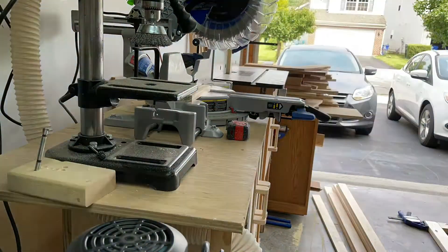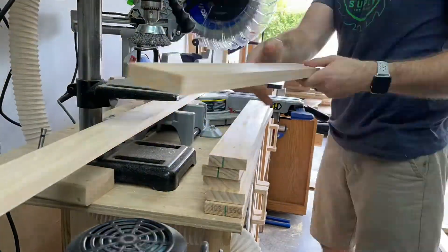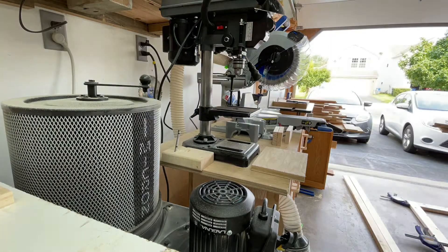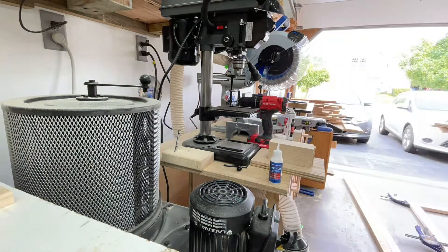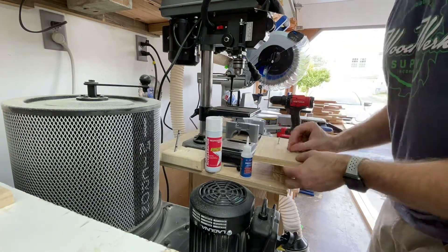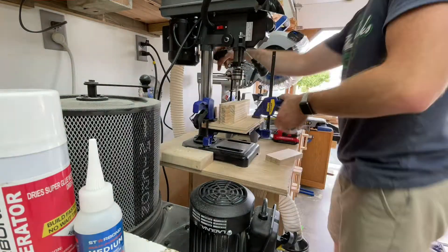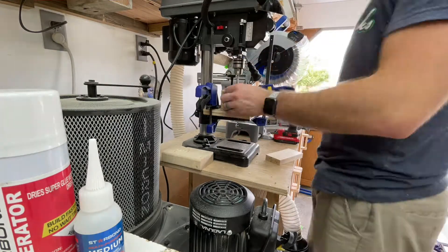Now I'm cutting down 1x4s — these will be used for the majority of the project, for the front and side frames. I'm cutting them to the appropriate lengths to get ready to drill the holes for the bars. This little jig I made — just screws into plywood and scrap 1x4s with Starbond adhesive — made it really easy to clamp to the drill press table and get really even, consistent holes. Definitely take the time to do that if you're doing a project like this.